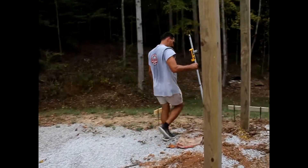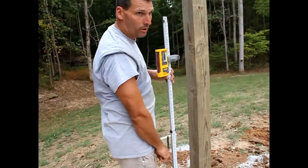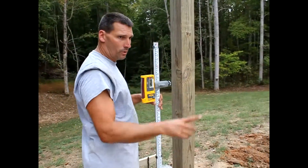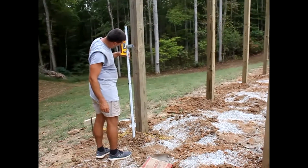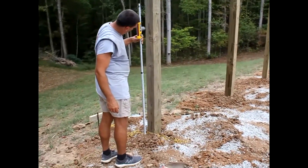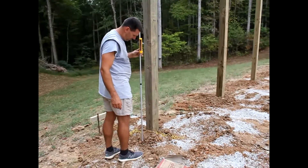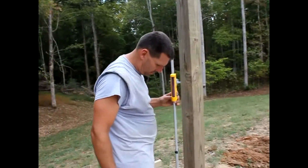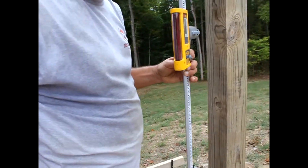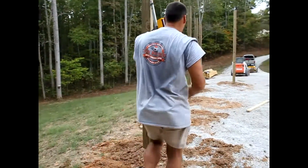Now I'm going to go to each corner and see where it comes in. We can see that this corner, based on this reading, is lower than that corner by probably about a half inch.